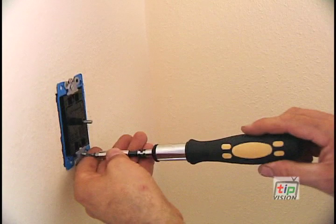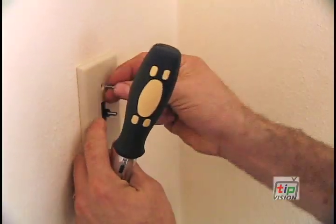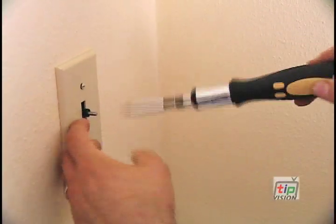Then you're going to reinsert the wires into the new timer switch. Tighten those down, put the whole switch back into the box, screw that in, put the faceplate and all the trim pieces on, go back to the main breaker box, and turn the power back on — and away you go.